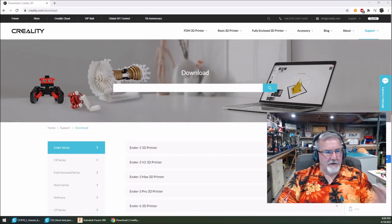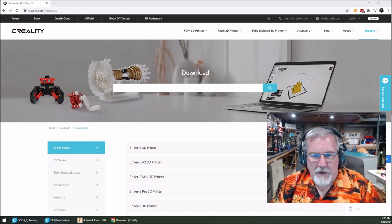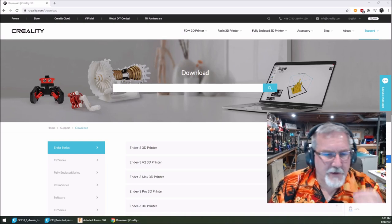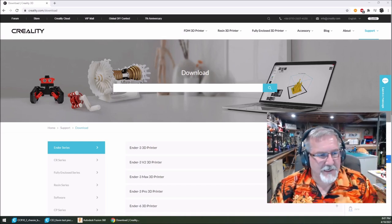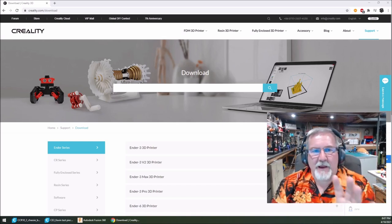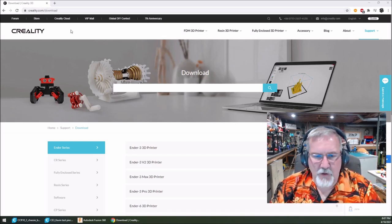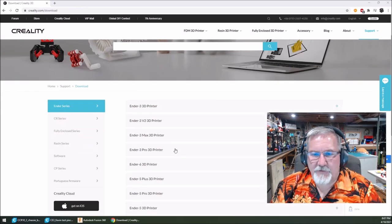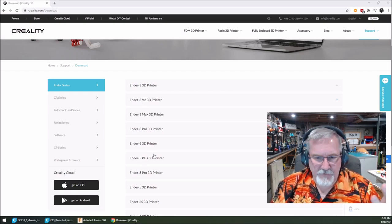I'm going to show you what you need to do to that little SD card. You can use the SD card that came with your machine — you don't need a special one. Go to creality.com/download. Once you're there, go look for what printer you have: Ender 3, Ender 3 V2, Ender 3 Max, Ender 5, and so on.